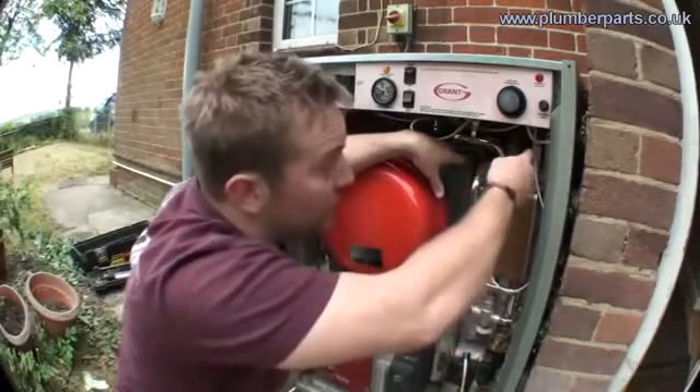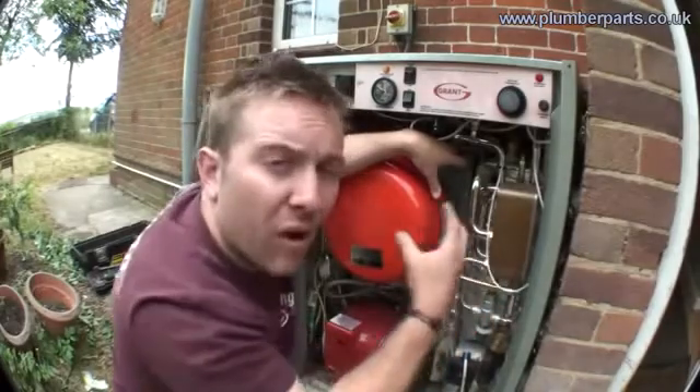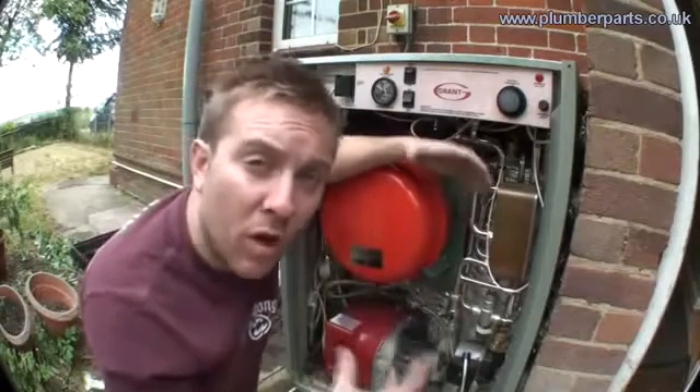As cold water enters from the main — this is the water you're washed in — it picks up heat through this plate heat exchanger. It's got a very high heat recovery rate and that goes off out to your taps really, really hot. And basically that's how a combi boiler works.